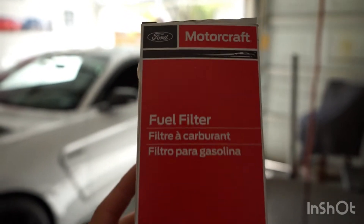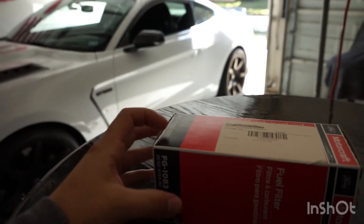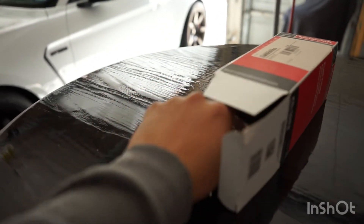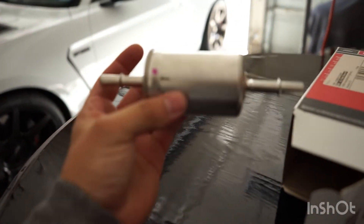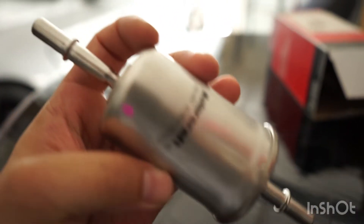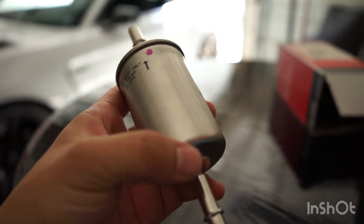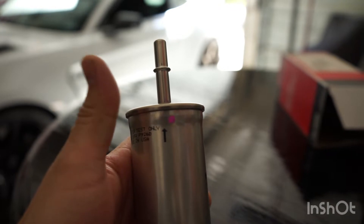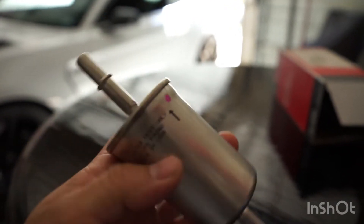I have the part number and the filter right here. I got it from the Ford dealer and it ran me about $50. It's just a little canister filter — all sealed. It has a little arrow on it pointing up. The circular end is going to point toward the back of the car and the arrow flows in the direction of the fuel flow.